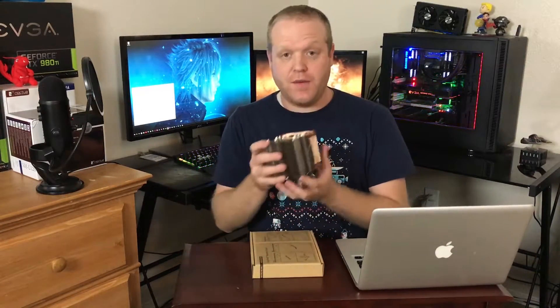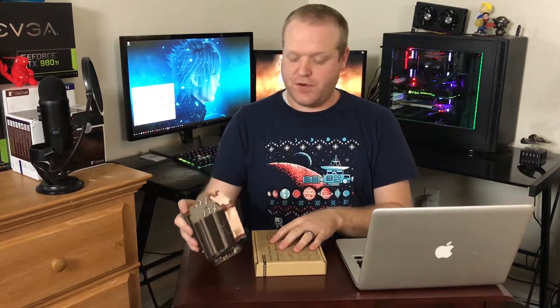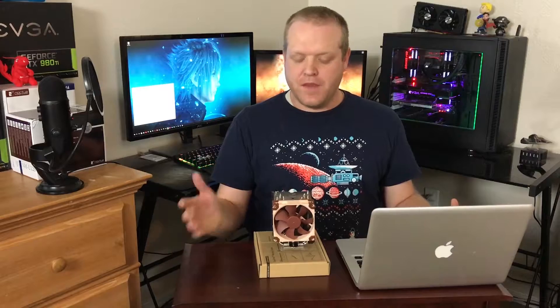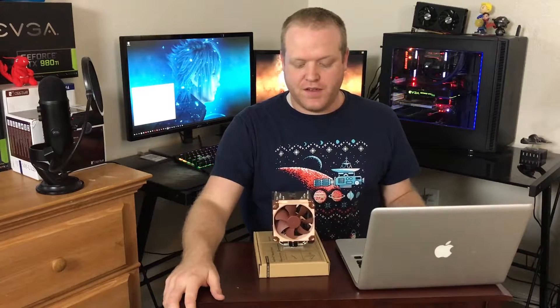I'm going to be putting this in my Thermaltake F1 Suppressor case, and I think it should go pretty well. There's actually pretty limited space in terms of height in the F1 Suppressor, and this felt like the best bang for your buck in terms of air cooling and getting the best performance given that limited environment.